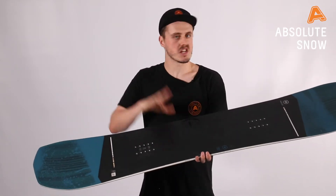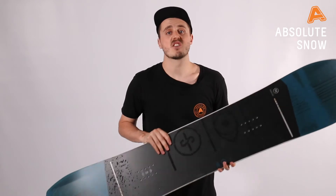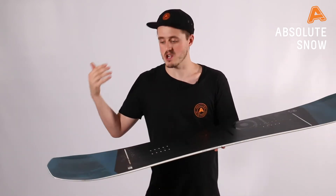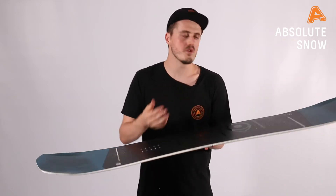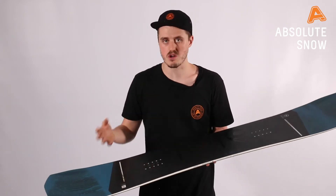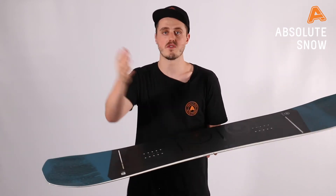You have a mid flex — it's about a five to six on the flex rating. What that means is a great fun feeling flex, so if you're carving you'll be able to hold the carve nicely, but it's not so stiff that you can't get a press on. If you want to learn to nose press, butter around, or just have fun cruising the piste, this flex will give you a great hand.